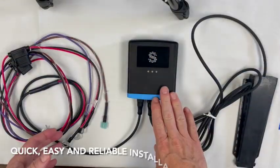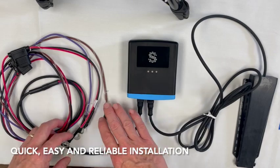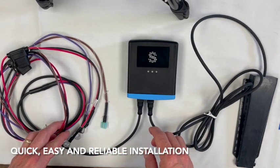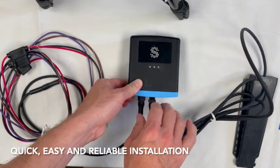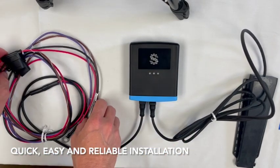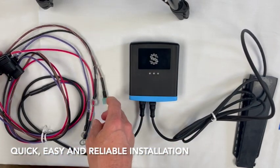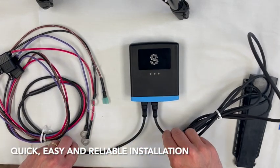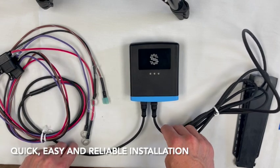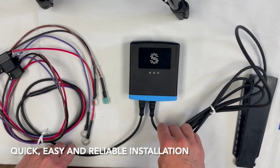In terms of installation, it's quick and easy — no wire splicing or heat shrinking needed. Cables securely twist into the main unit and attach onto existing bilge wire and battery posts. We've seen our competitors offer wireless sensors, but we don't believe that is a sufficiently robust solution.